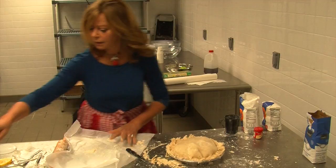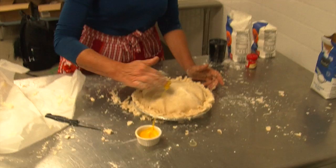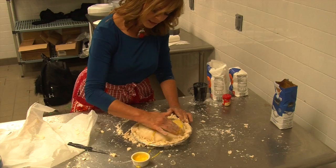This is a beaten egg. If I had a pastry brush, I would use it at this point — and if I had a four-year-old around, this would certainly be a job I'd give to that four-year-old. I'm going to use my fingers, so forgive me. I just paint it with this egg because it's going to make a nice little glaze.